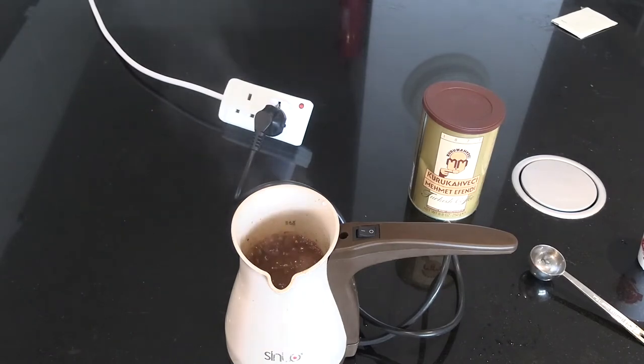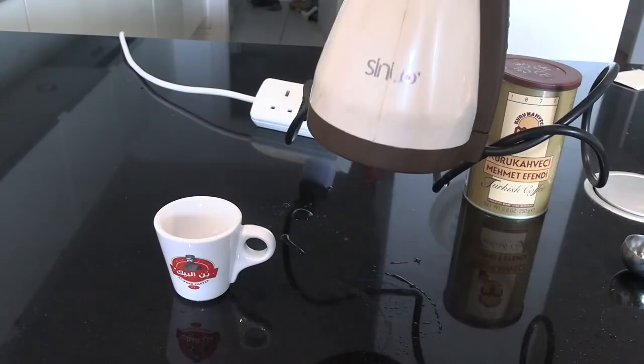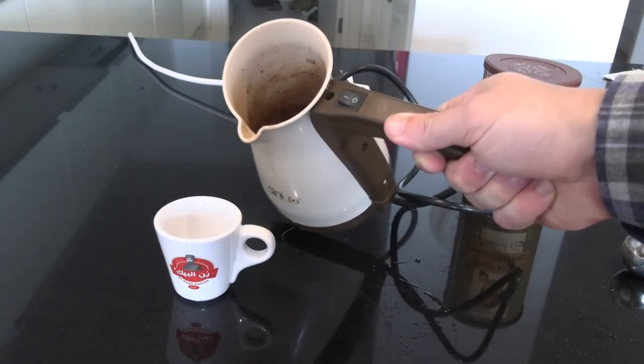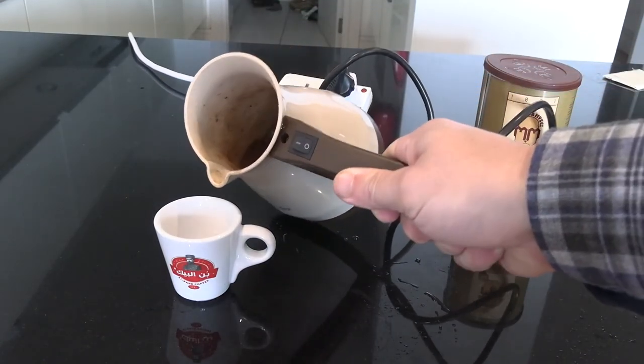There are a lot of automatic Turkish coffee makers on the market. This class — what I call the electric ibricks — are definitely cheaper than the fully automated Turkish coffee machines. There are about 10 different brands that you can pick up. You can buy these very easily if you are in Turkey, or if you're not, you can pick them up on the internet.